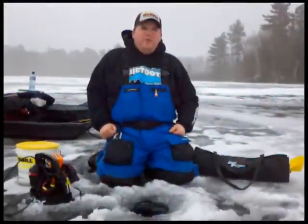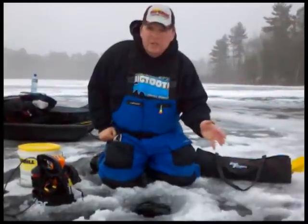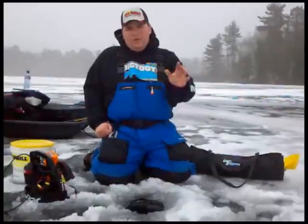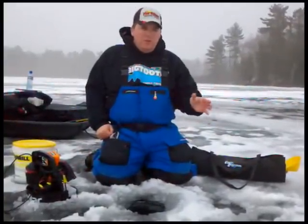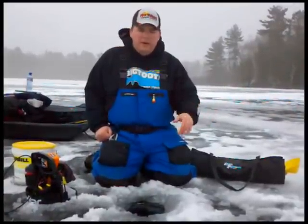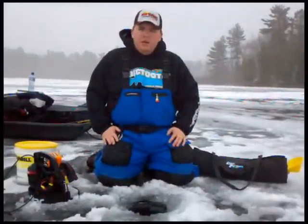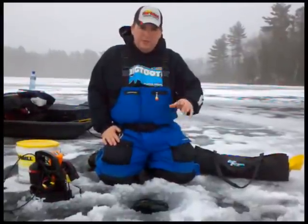Hey everyone, welcome back to the Bait Shop video series. We're out on the ice finally — first ice on one of the many inland lakes in Bayfield and Ashland counties. We just moved from a walleye spot and now we're heading to a pike spot. You can fish pike, walleyes, crappies, bluegills — it's a pretty good mix of fish types and different lakes to fish for them.